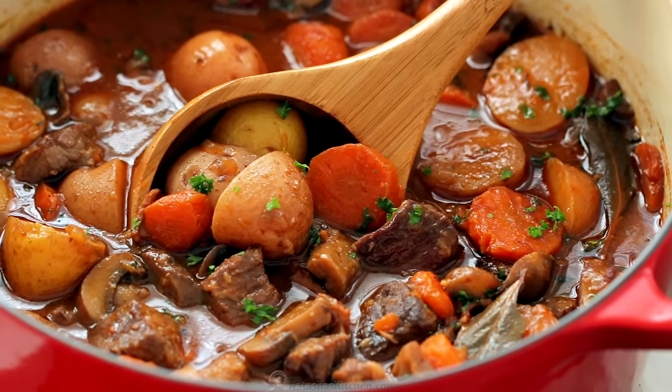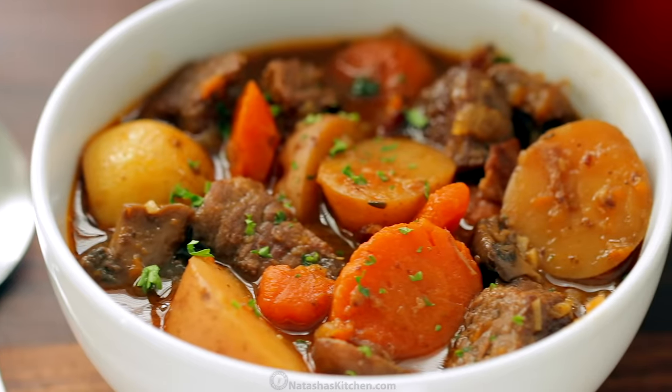And if you're not a mushroom lover, you can still enjoy this. Because if you thickly slice the mushrooms, they are easy to avoid. And if you love mushrooms, I love thick-sliced mushrooms.